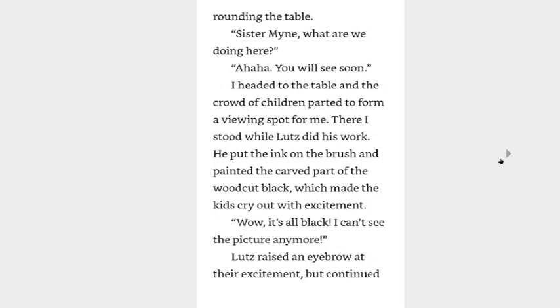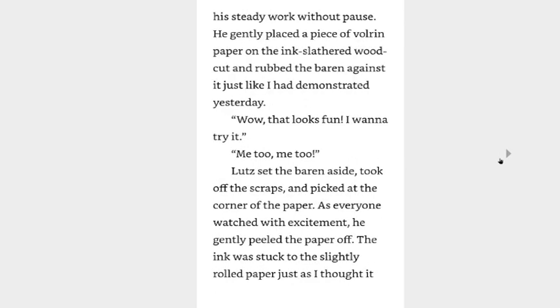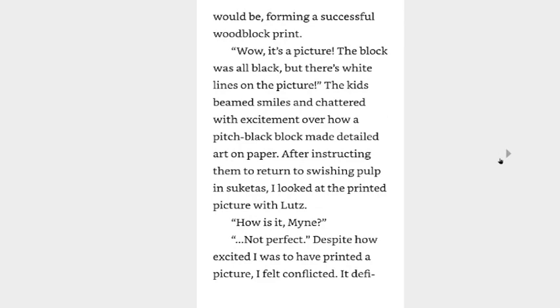I have arrived — let us begin printing at once. Now Lutz, I believe you know what to do. When I arrived at the workshop, Lutz had more or less finished preparing for the printing. Scrap paper was spread out on top of a table and the woodcut on top of that. Curious children were surrounding the table. Sister Mine, what are we doing here? You'll see soon. I headed to the table and the crowd of children parted to form a viewing spot for me. There I stood while Lutz did his work — he put the ink on the brush and painted the carved part of the woodcut block, which made the kids cry out in excitement. Wow, it's all black — I can't see the picture anymore! Lutz raised an eyebrow at their excitement but continued his steady work without pause. He gently placed a piece of paper on the ink-slathered woodcut and rubbed the baren against it just like I had demonstrated yesterday.